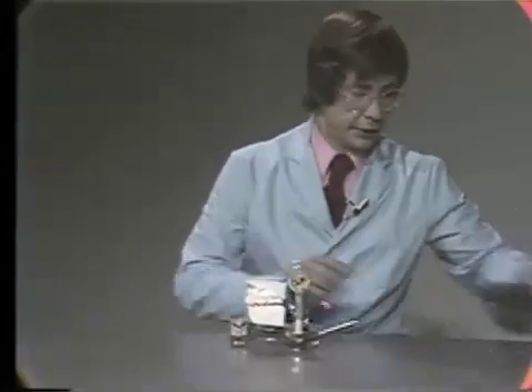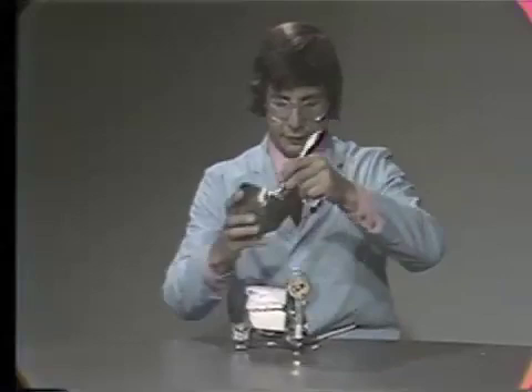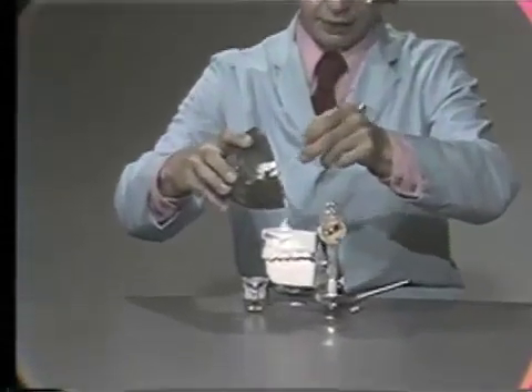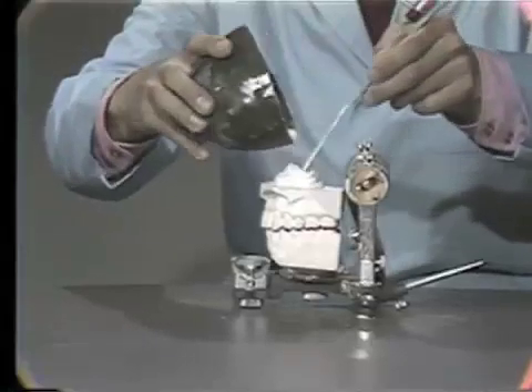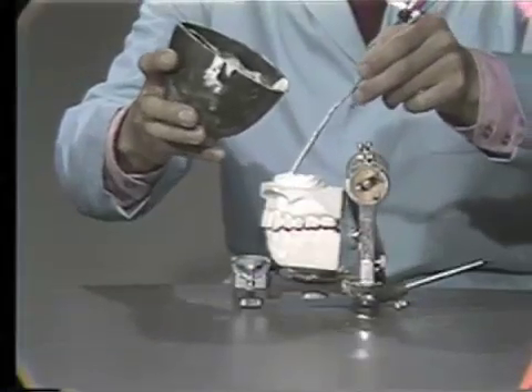All we've got to do is put plaster between the articulator ring and the upper model. Open it up, take some plaster — you should have soaked the top half in a little bit of water so that you get a better bond.